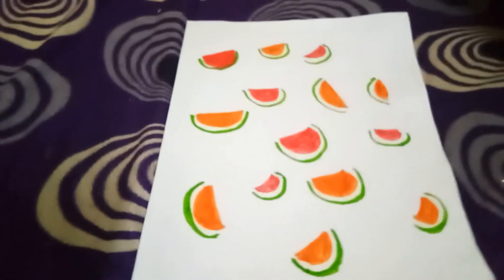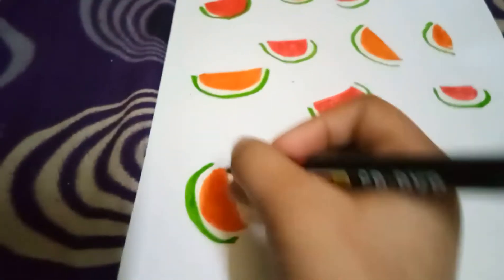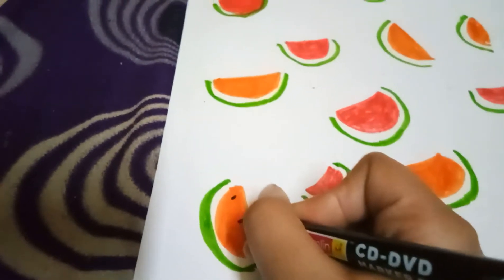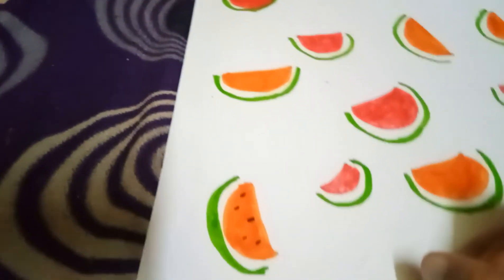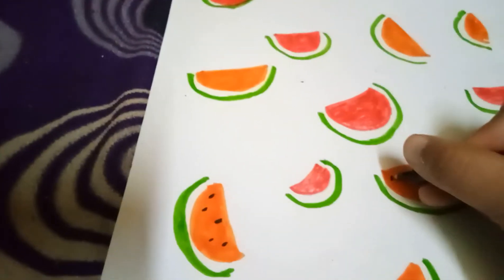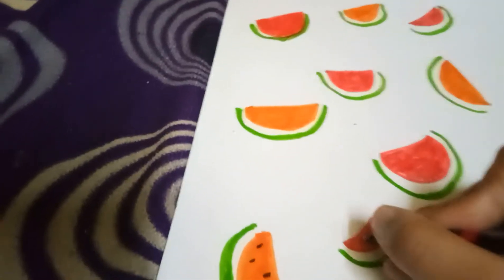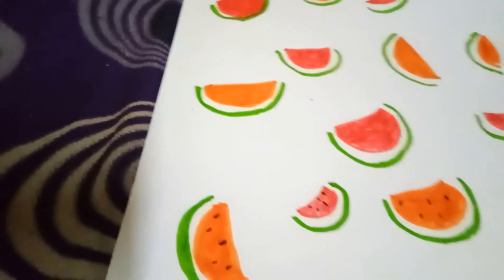I've done with the green part and now let's make some seeds to make it look more realistic. I went for three seeds up and two seeds down, like this — three up and two down. Oh my god, they look so nice!